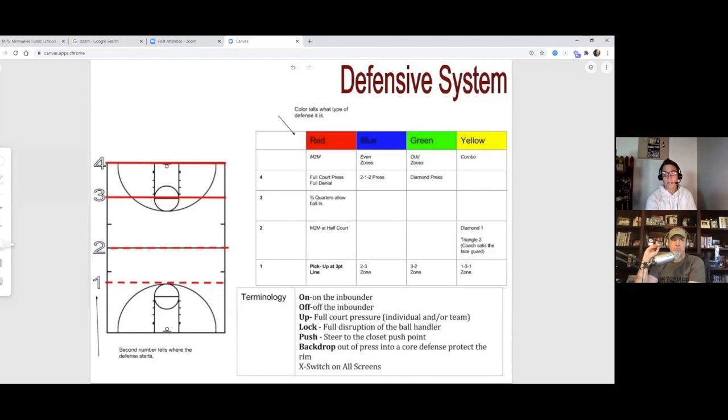We were pushing baseline a lot at this point in my career. Push means we're steering the ball handler to certain parts of the corner of the defense. Backdrop means pressing into a core defense to protect the rim — if our zone gets beat we drop into man-to-man. So blue four into backdrop means you're dropping into man-to-man, or green four into backdrop drops into your core man defense.